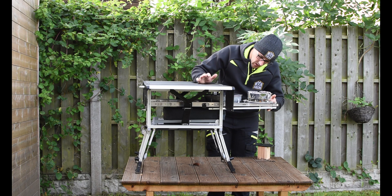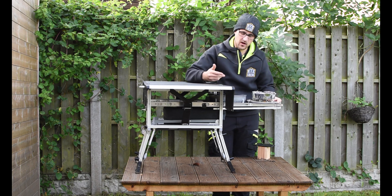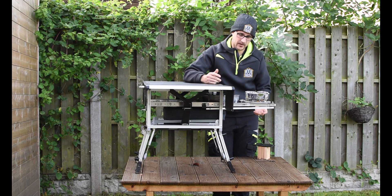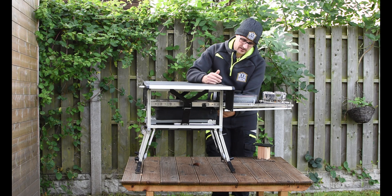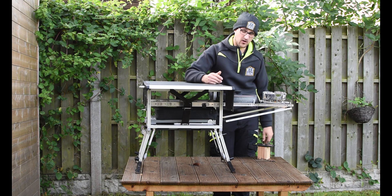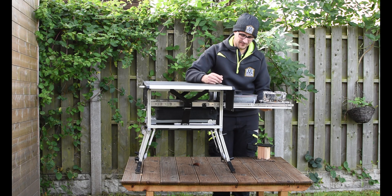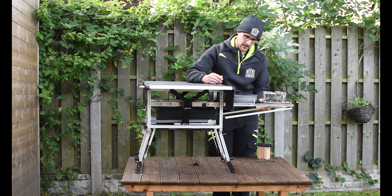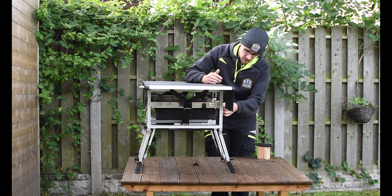I haven't got a gas canister to try it. Right there is a perfect example of something I don't like about this — the leg. The leg doesn't latch in place, so if you're not wanting to use the leg, it sort of just dangles there. Not ideal. Once it goes in, it does hold itself in, but you've just got to be wary of that because you don't want to break that off. So yeah, that latch is in there.